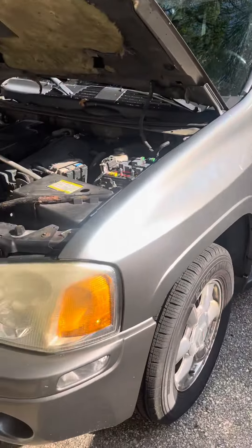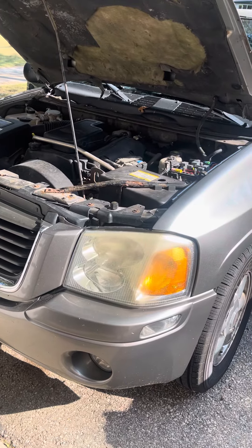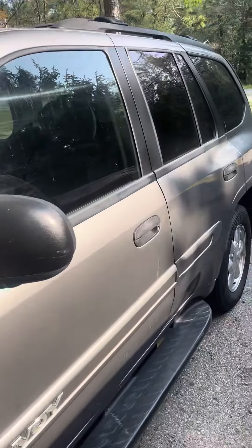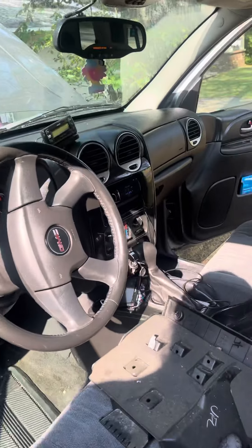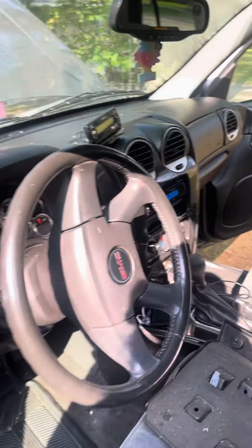I have a 2005 GMC Envoy. My wife let me know that the AC just stopped blowing — I wasn't getting any air conditioning or heat, the fans weren't kicking on, the blower wasn't kicking on. As you can see, I fixed it and now it's on.